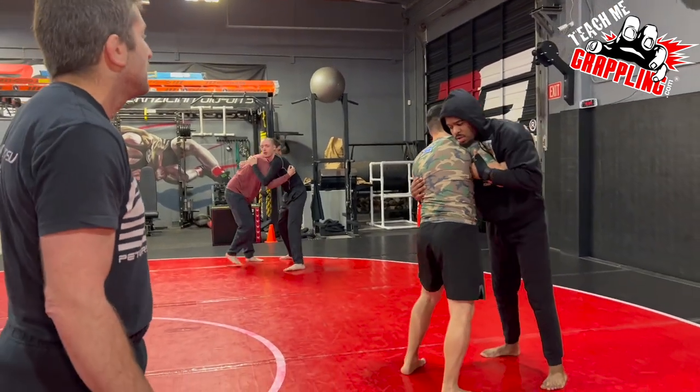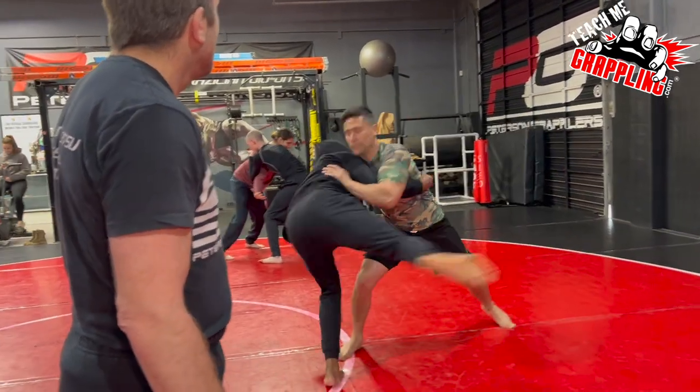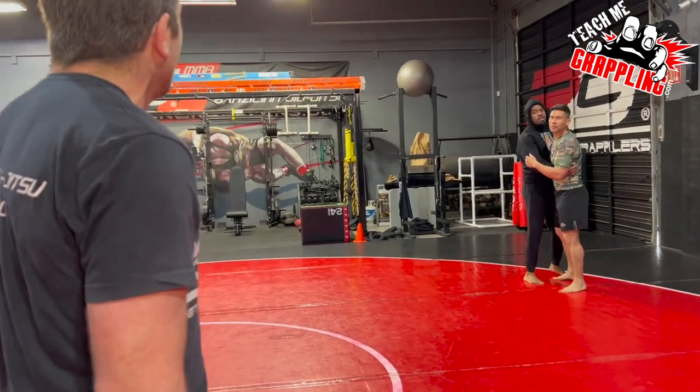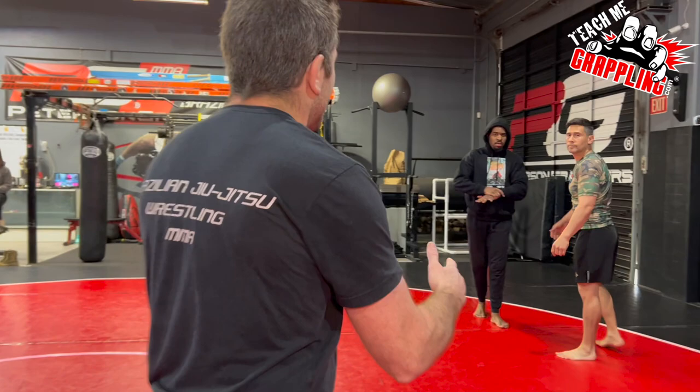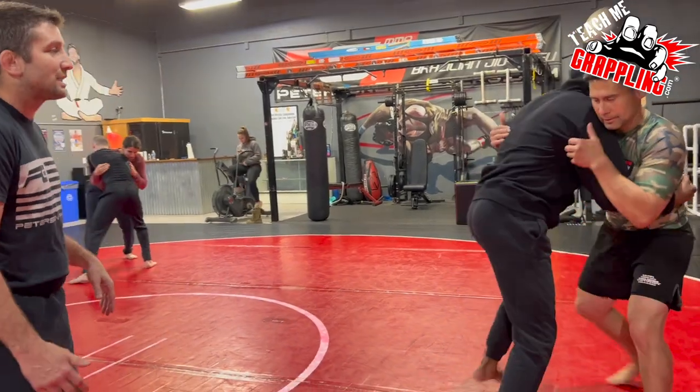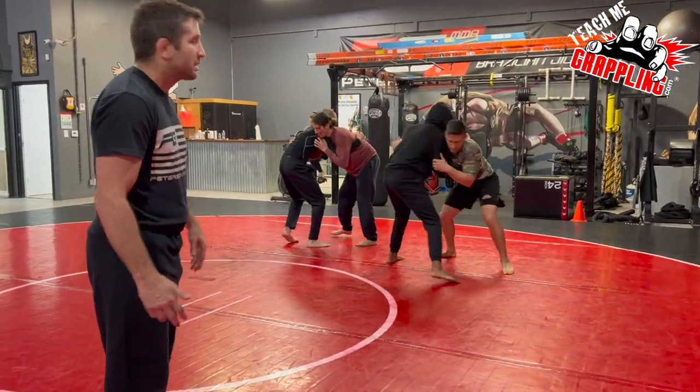Again, too much resistance — push, it's okay! We want the guy to be off balance. Be a dummy, guys. It's not a resistance game, we're not fighting each other. Be an idiot — push into him like a zombie. In a real situation, you're going to have somebody coming at you with a lot of energy. I need it to feel good to you — I need you to believe in the technique.